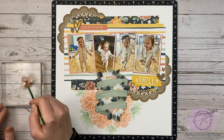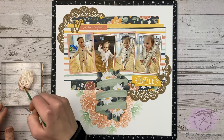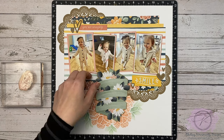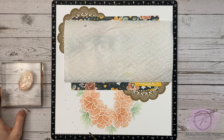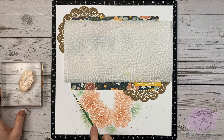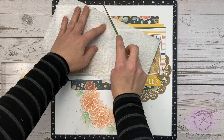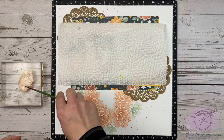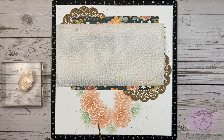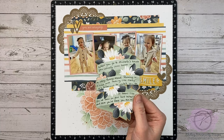We are on the homeward stretch for this layout. I have some rose gold liquid pearls squeezed out on my block, then I added some water and I'm mixing them really well — you have to really mix it to incorporate the water. Then I'm using a little paintbrush to start flicking all over my page. I love the way the rose gold looks because it adds really metallic shimmery dots. If you're doing this at the end of your layout, definitely cover up those photos with printer paper or paper towel — I've more than once forgotten to do that and ended up with splatter on my photos.